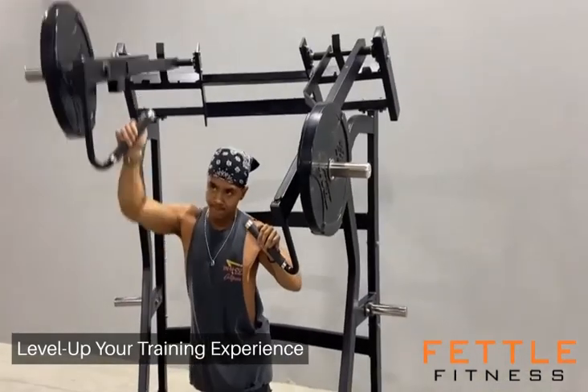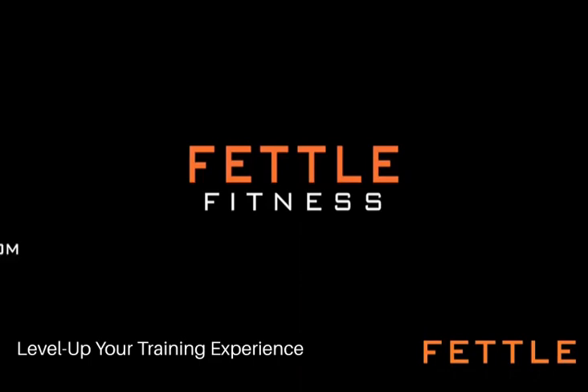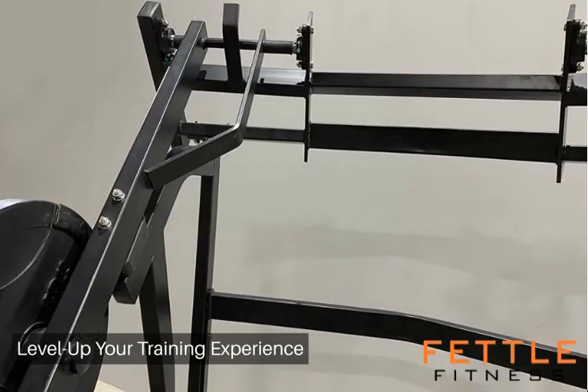Its versatility lends itself to various dynamic exercises, pushing athletes past plateaus and forging new paths to powerful gains.